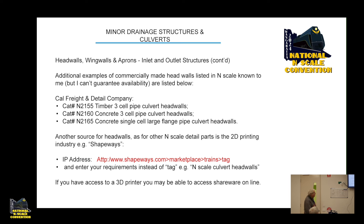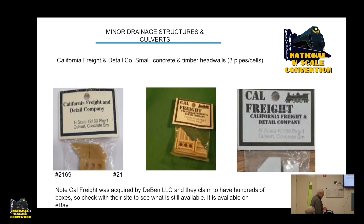California Freight and Detail Products makes cast resin headwalls — there are three-pipe culverts on each side and a single pipe culvert. They were acquired by Duben LLC, who claim to have hundreds of boxes, so check their site to see what's still available. There tends to be a fair bit on eBay as well, but the postage can be prohibitive.